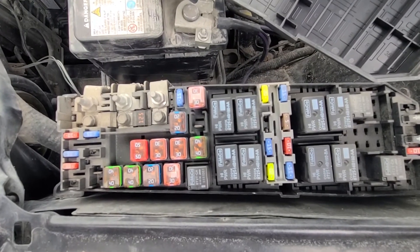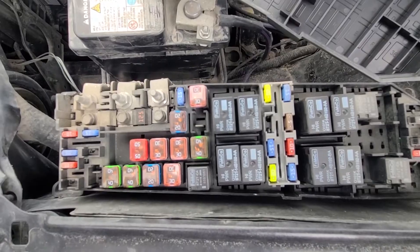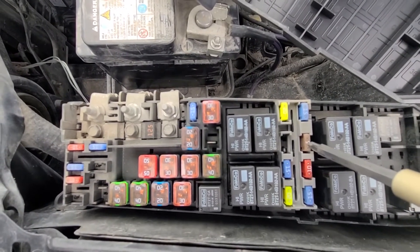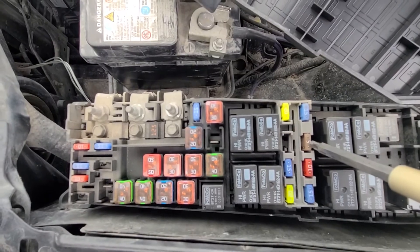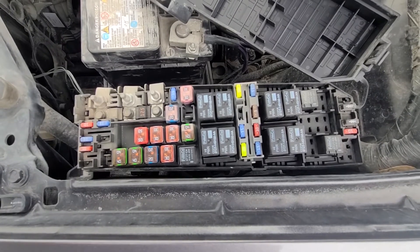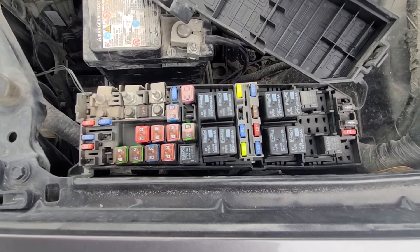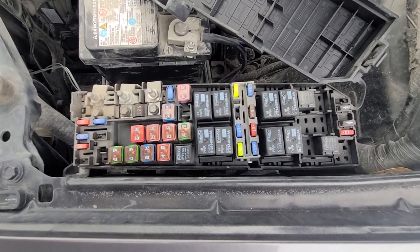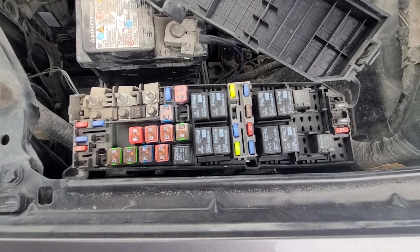The last fuse worth checking is fuse number 25, which is a small 5 amp fuse, so you have a total of three fuses to check. If all of the fuses are good, then the next thing to look at would be the ABS sensors themselves and the ABS sensor wiring.